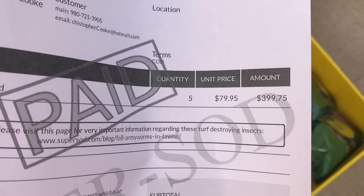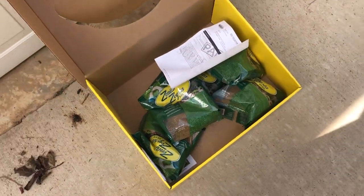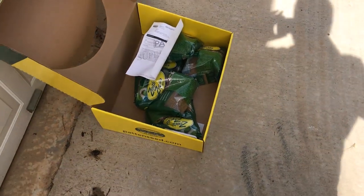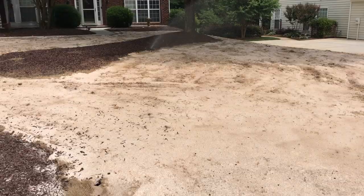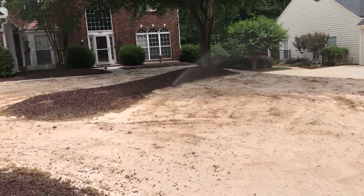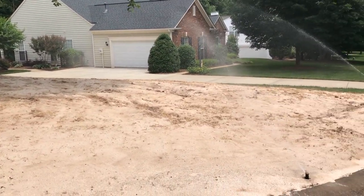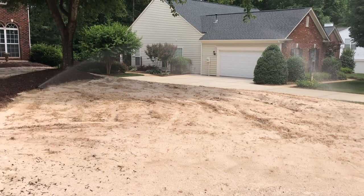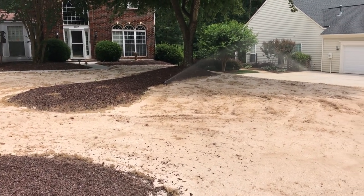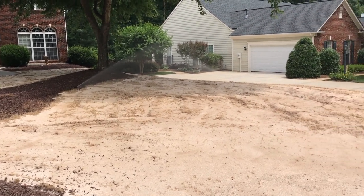It's about $80 a bag. I wanted to put it out a little bit heavier and try to increase my first dose here, so an extra $160 seemed like it was worth it to try to get a little more. Seeding is done, everything's down. For the initial watering I'm going to water about 10 minutes per zone to soak it in, then three times a day, or maybe every three to four hours for five to six minutes per zone just to keep it good and wet.